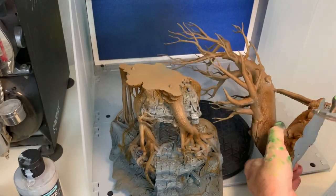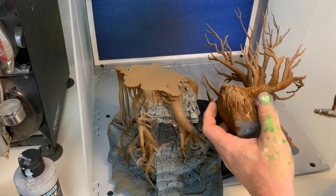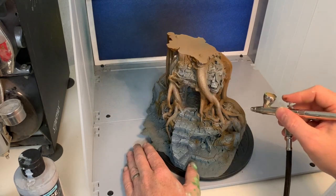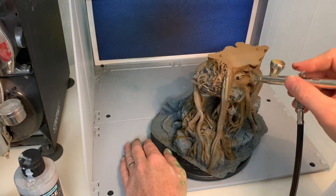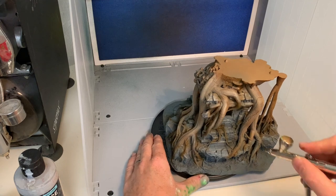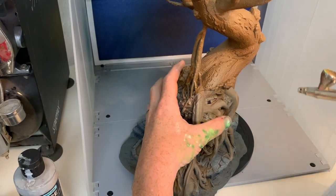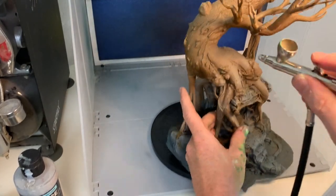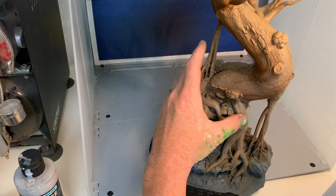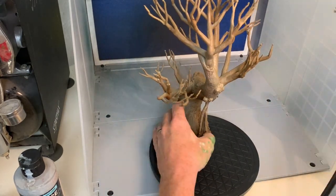I used some of the same highlight colors for everything, with a very light tan color for the highlights on the wood. Just try to hit the high points and be as accurate as you can, and if you make a mistake just go over it with the previous colors - it's very forgiving with airbrushing. I kept the tree separated because it's a hassle to store otherwise, but I put the pieces together when doing the seams so the colors are more in line between the bottom and top parts.